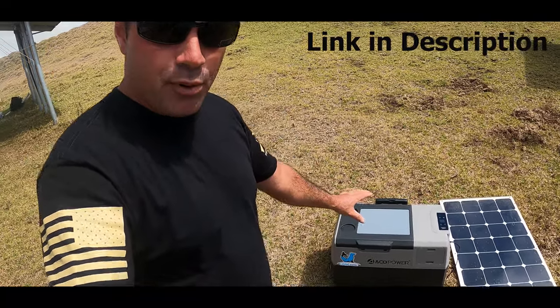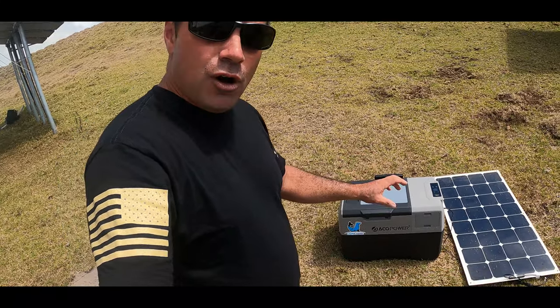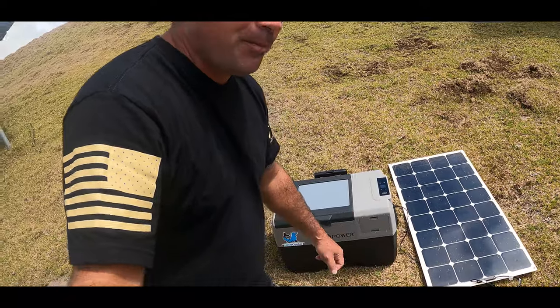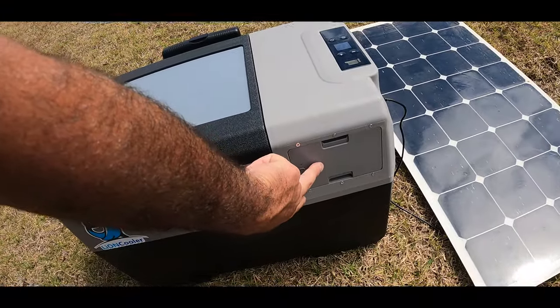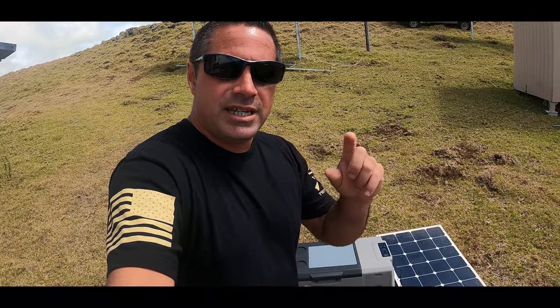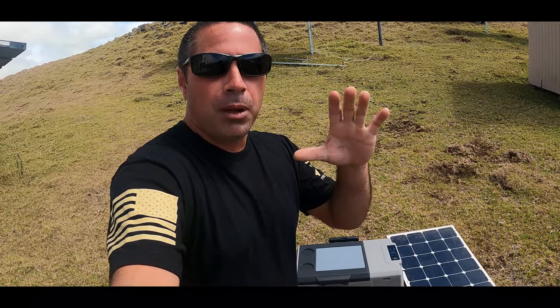This cooler is pretty unique. Before we dive into it, let me go over a couple aspects of it. First of all, as you guys can see here, I am actually powering it with a solar panel, and it is actually charging the internal battery that's removable right here. You can also power it with a DC cigarette lighter plug in your vehicle, and it also comes with a wall plug.